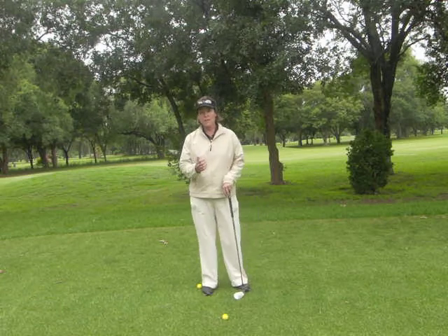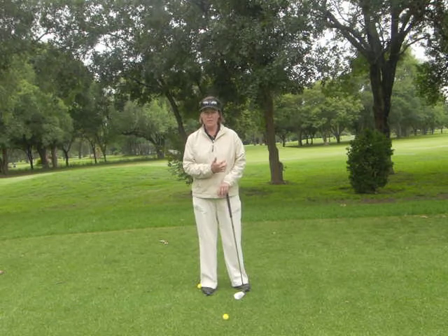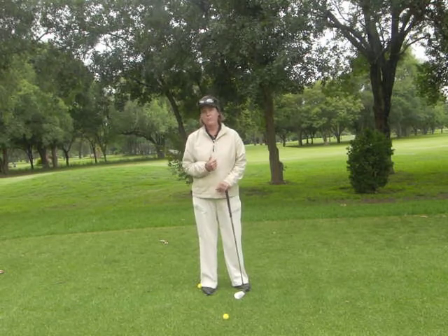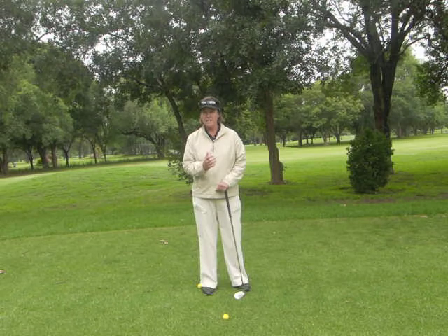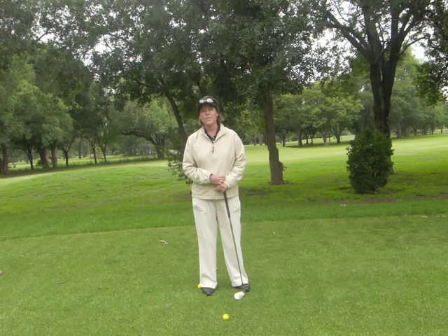Also remember that your finesse shot might start at 120 meters, where my finesse shot starts at 80 meters, so go and play around with it a little bit. If you take away these power moves, you'll get a whole lot more control of the shorter shots around the green.